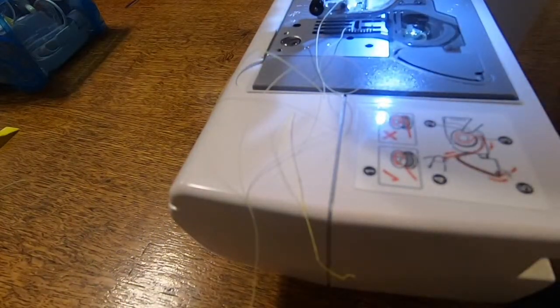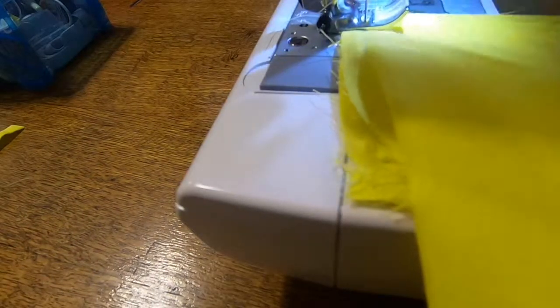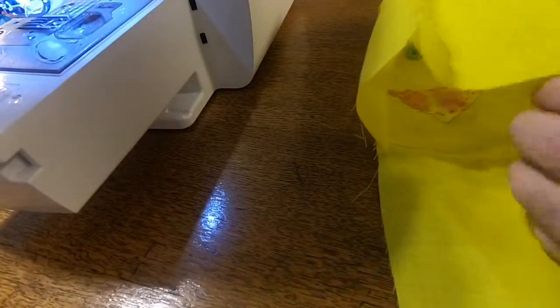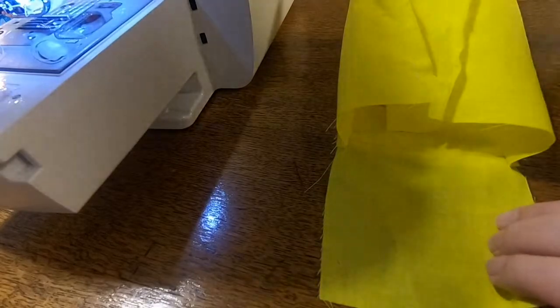Now we're just going to kind of speed through this here a little bit. I did want to take it off here just to show you how it would look. So again back and forth, go down — showing you here. It's better if you do it in one continuous seam, but this was just sort of the end. I wanted to show you how we have a little box.